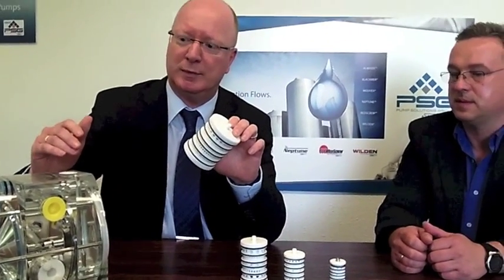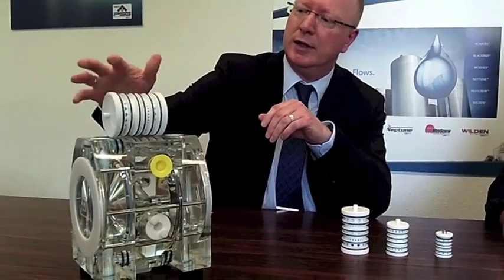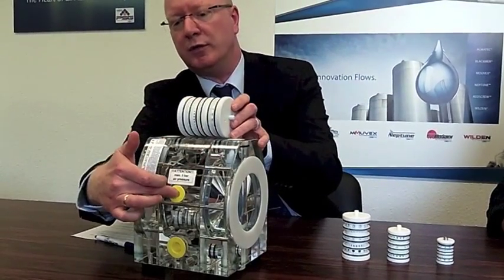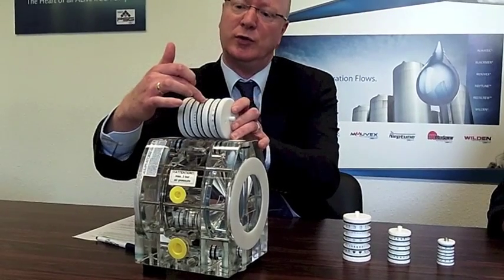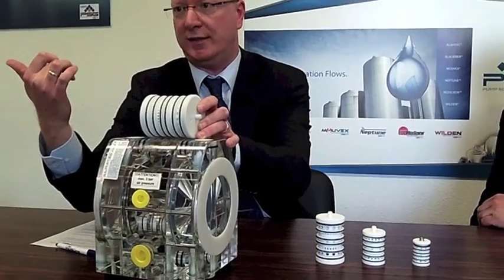Competitors sometimes have problems where the air control system gets blocked and the pumps don't run anymore, which is not good for customers. This air control system sits in the middle of the pump, and the air goes from the center block into the air control system, which moves the air to the right side of the pump.